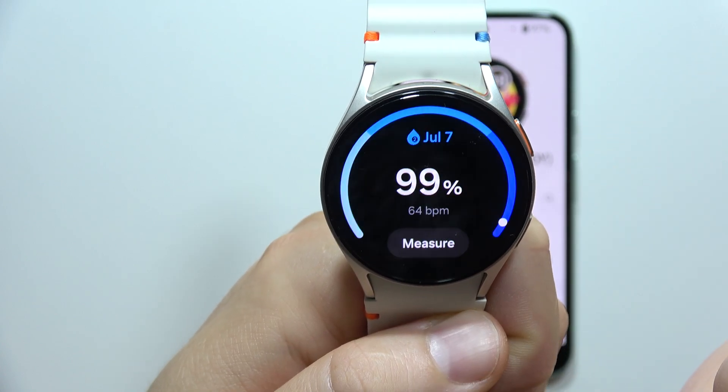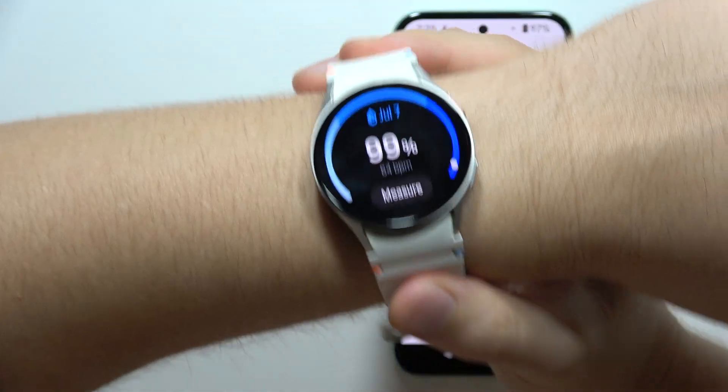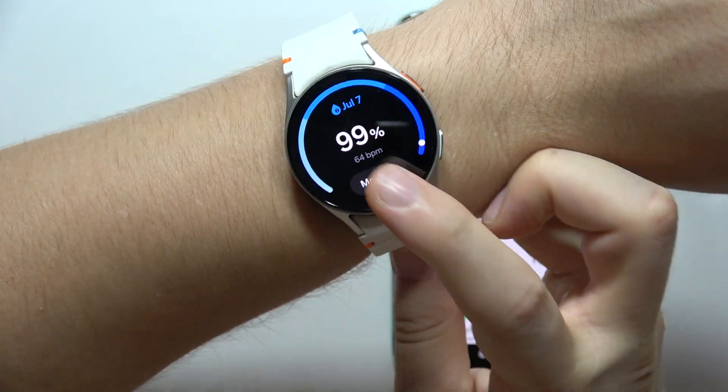Tap on it once, and now you will have to put your watch on the wrist, and then you can start measurements.